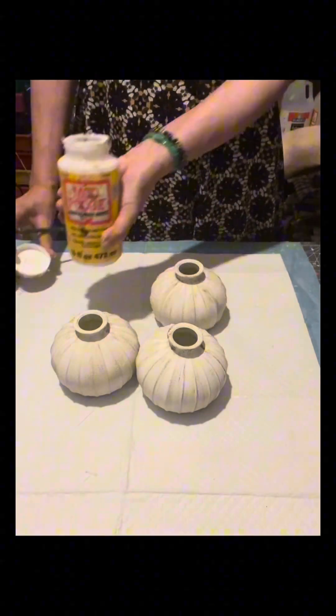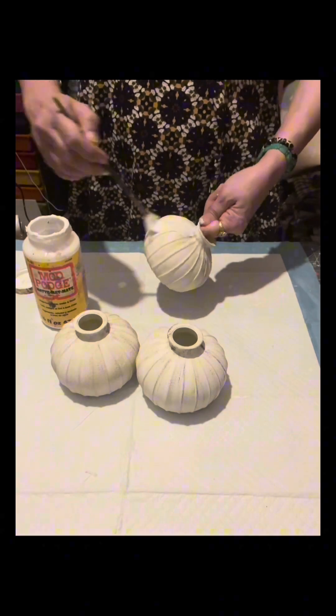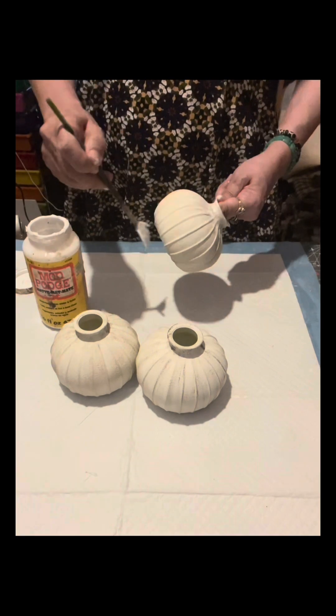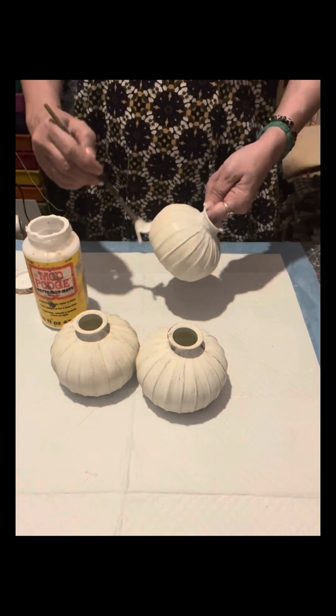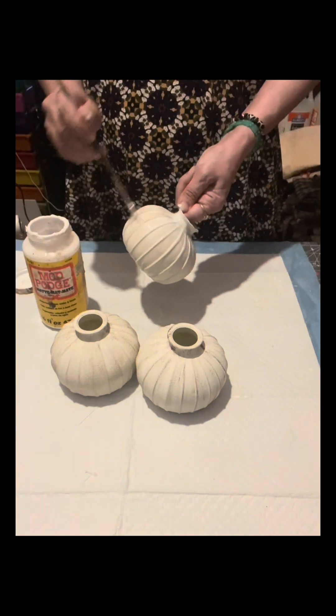Once I'm happy with how all three of them look, I'm going to use this Mod Podge and apply it to these three pieces to seal the paint. I'm using a fan brush this time.